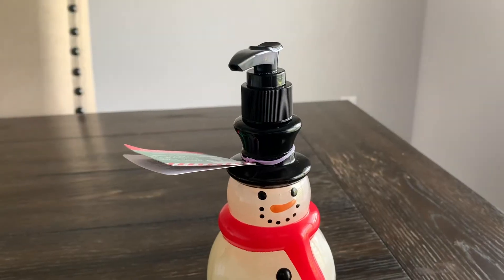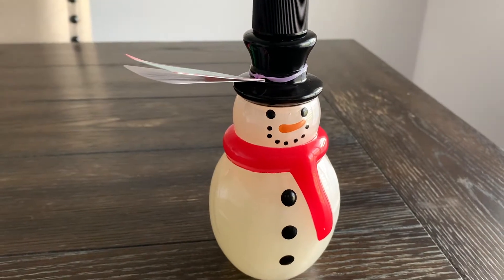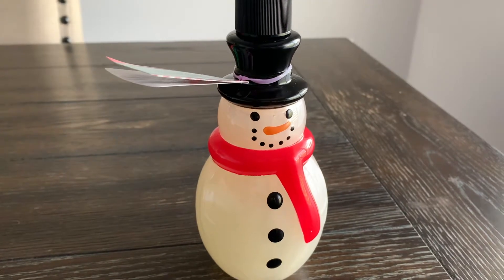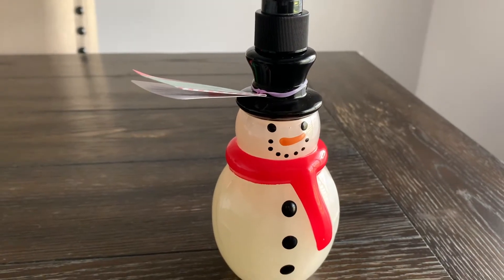When I went into the Dollar Tree, they already had Christmas stuff — what, Christmas in September?! But anyway, I was able to find this hand soap dispenser. It already has soap in it, but I'll most likely switch it out for a different soap I prefer. I just thought it would be cute to place in your kitchen or even in your bathroom.